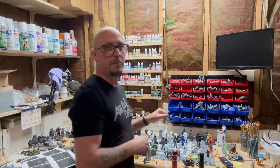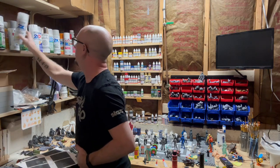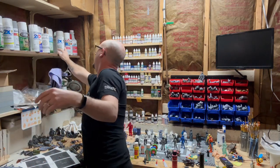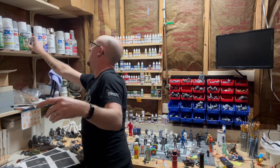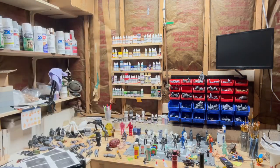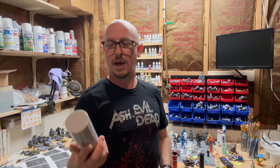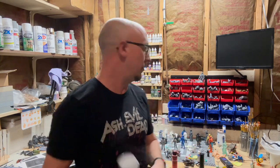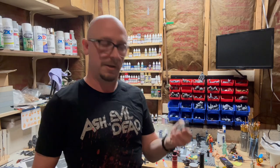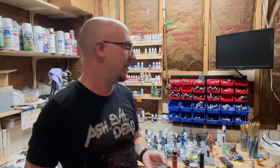So in terms of primer, when you do want to use a primer, I recommend Tamiya — the same company that makes this paint — they also make a spray primer, a gray spray primer. Not super cheap, but it goes a long way, especially when you're doing small things like figures. Let's take this guy — this is a prisoner figure that I need to finally paint, and he's going to have a white outfit. This is a great example: if I paint this white, I'm going to want to hit it with the primer first. It'll just make my life a lot easier when it comes to painting him white.